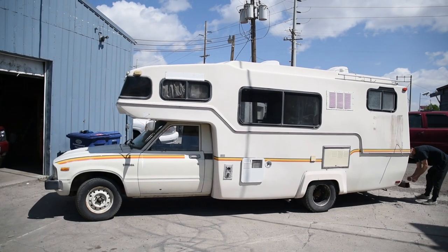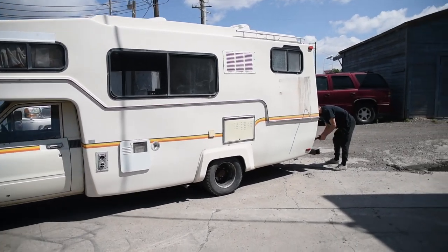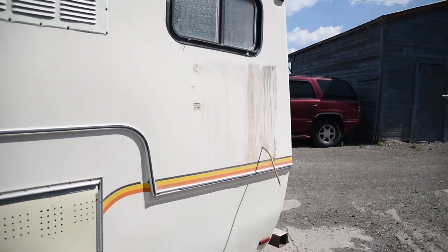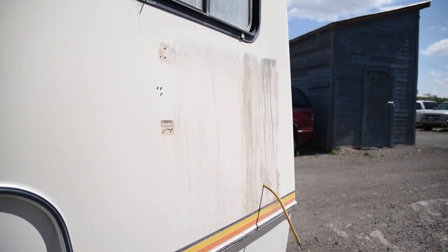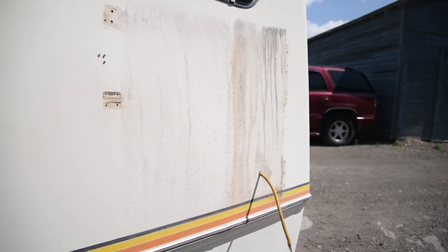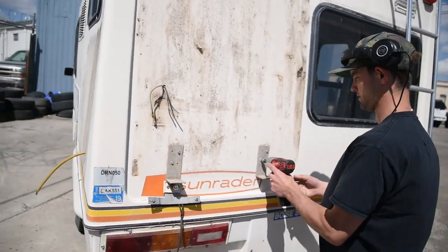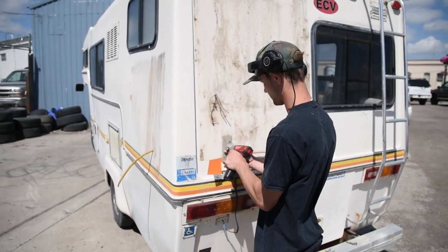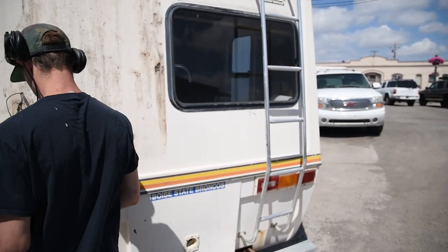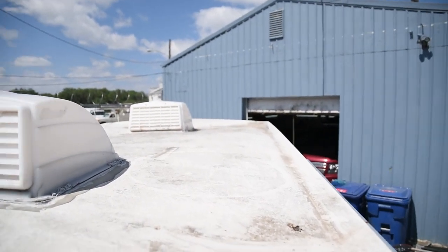Here's the 1983 Toyota Sun Raider that we just picked up and we are starting the demo. There was a solar panel on the outside here and we are removing that — looks like that's where the wires went, there was the other one. So we're just taking off some of this stuff that we don't want, and we'll patch it up.